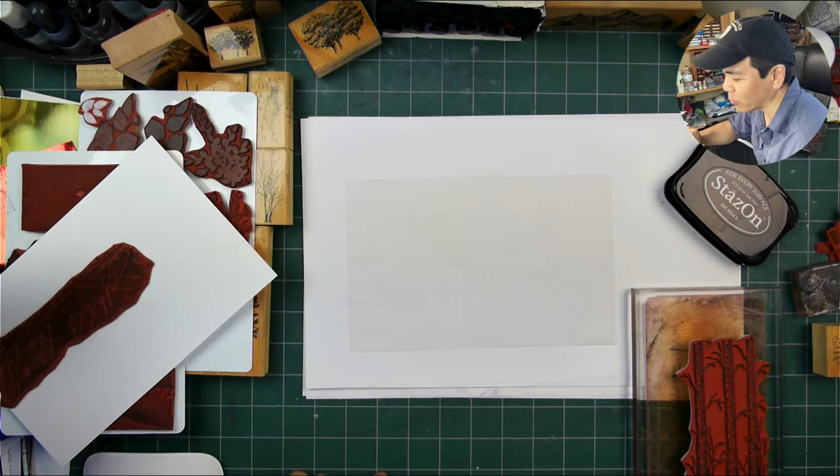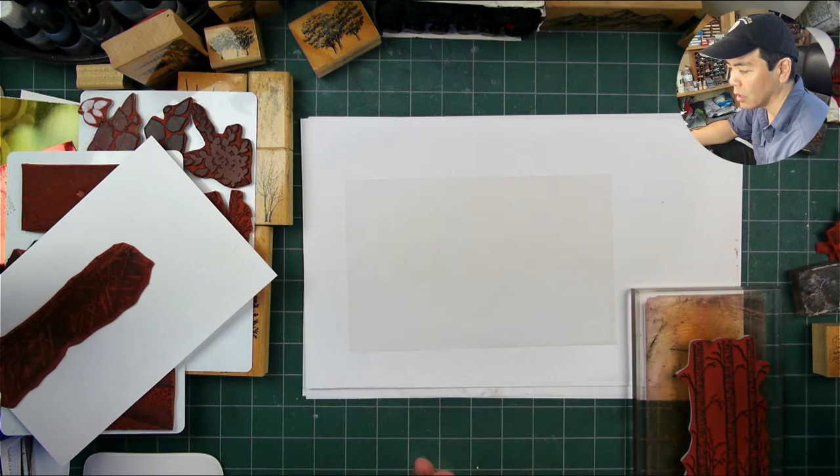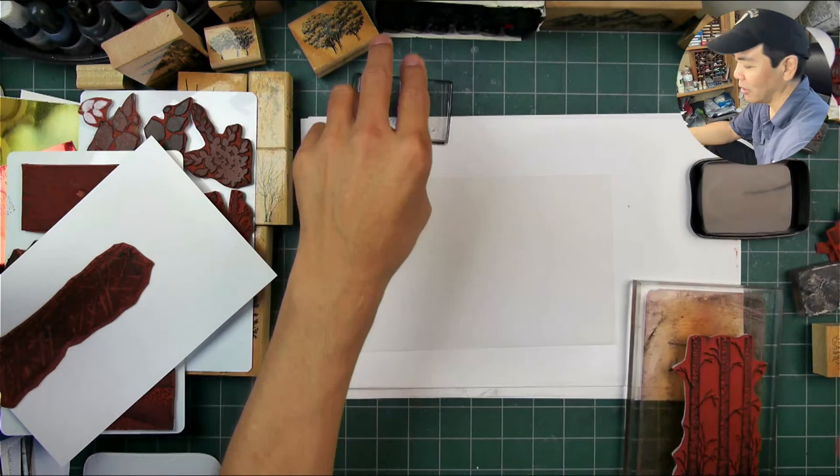It can be a little bit confusing, it's only really confusing if you haven't done it for a while like me. I had to think about the sequencing for laying down these images and then the blocking out that I'm going to do.